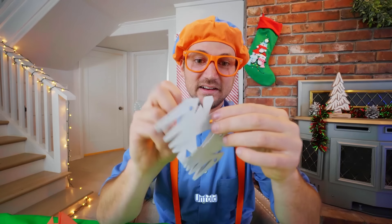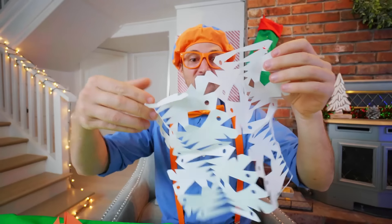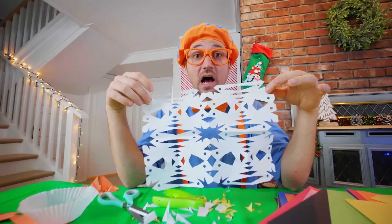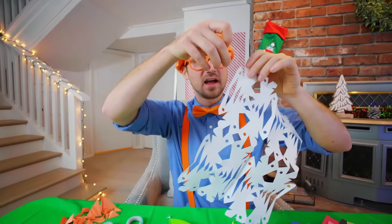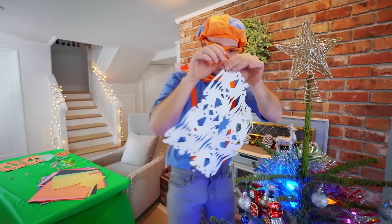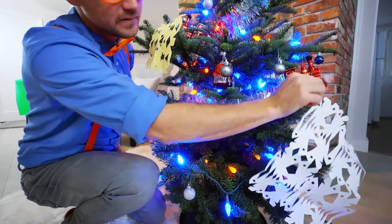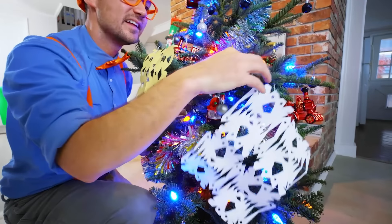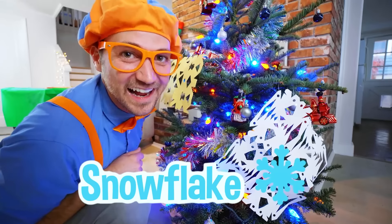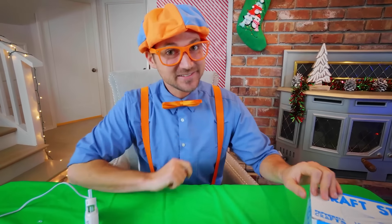Now let's unfold it. This one is awesome! We definitely have a lot of holes already punched in it, so I think we should just hang it up and put it on the tree. How about right over here — right there? That looks great. How does that snowflake look? Good job.